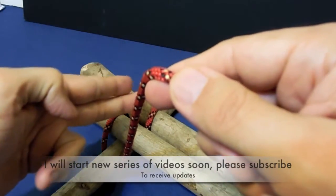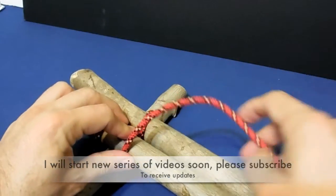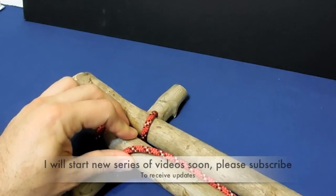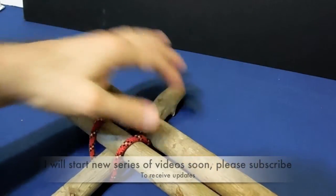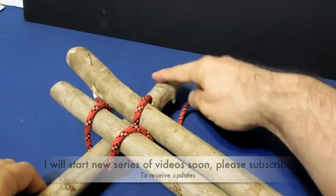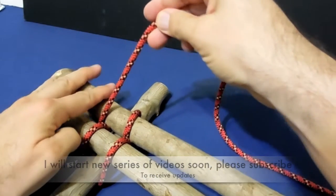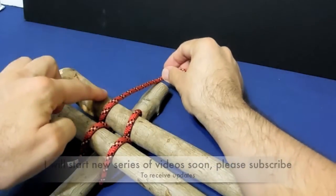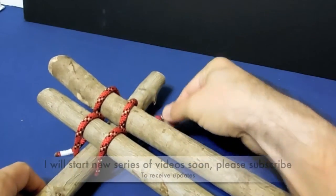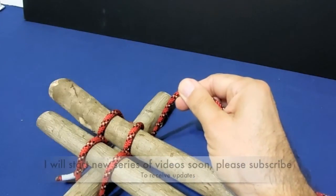Then you go the opposite direction. Go around the floor beam, under the stringer, and above and around the floor beam, coming back to the end. Then we will tie a clove hitch again at the end.